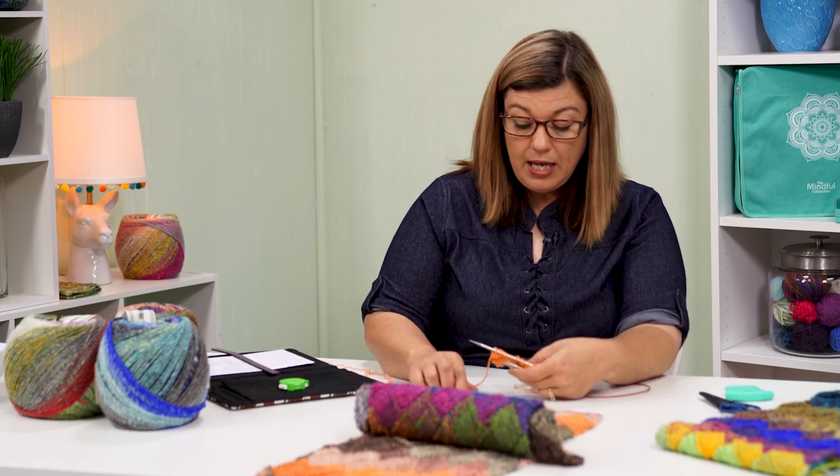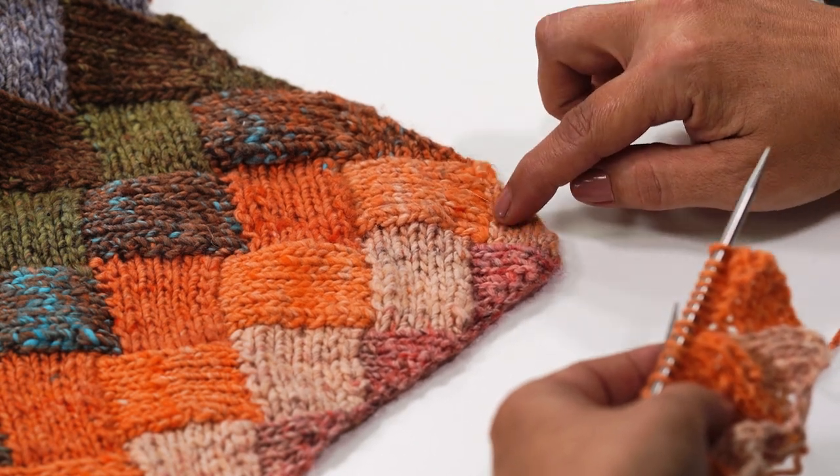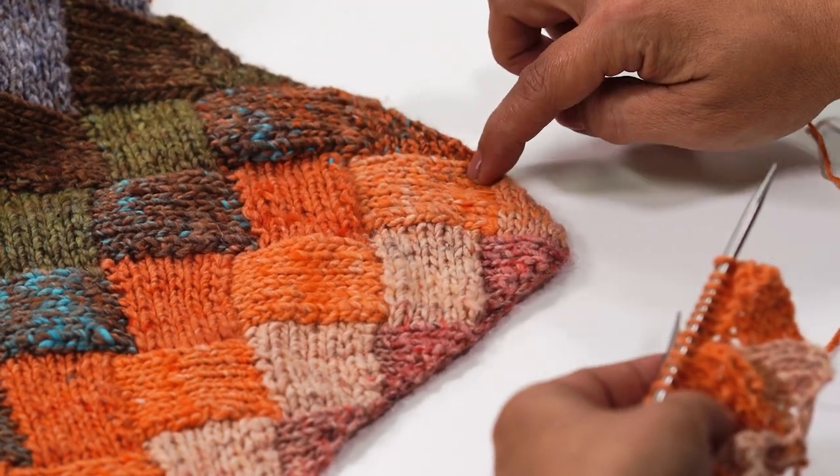To give you some reference, I want to go back to the scarf now that we've got the first couple of rows in. We have just made this triangle, and now we've picked up these stitches and now we're making this rectangle right here — rectangle number one right there. So we are on row three with the right side facing us.